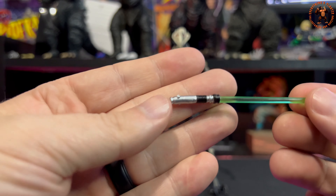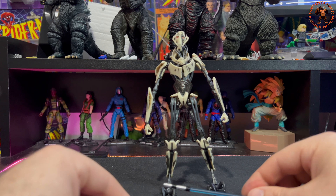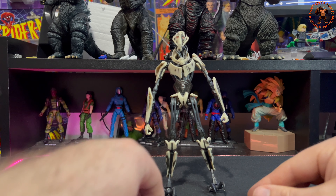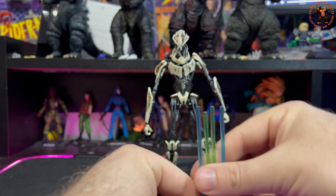The fourth saber has black and silver paint, and what is painted on it looks decent. Out of all four, the blue one is my favorite. Too bad it wasn't red — I'm more of a Sith person personally. The green ones are a little bit shorter and the blue ones are a little bit taller, which makes sense.